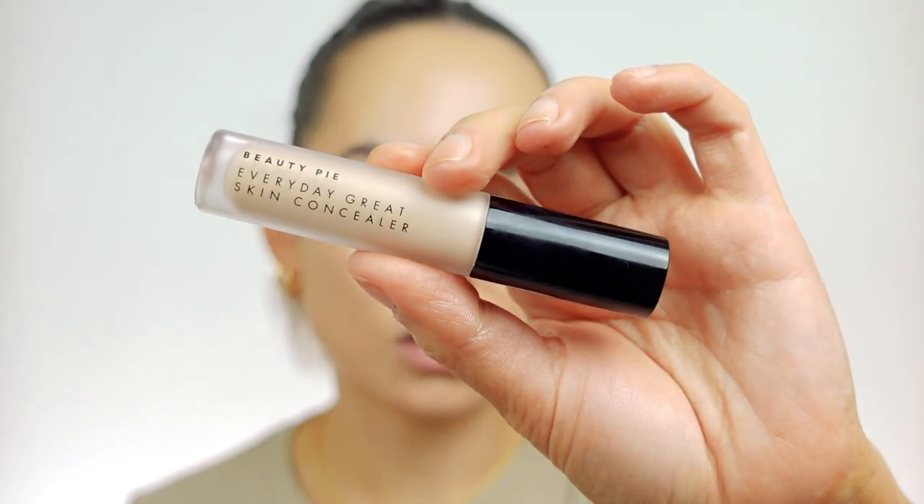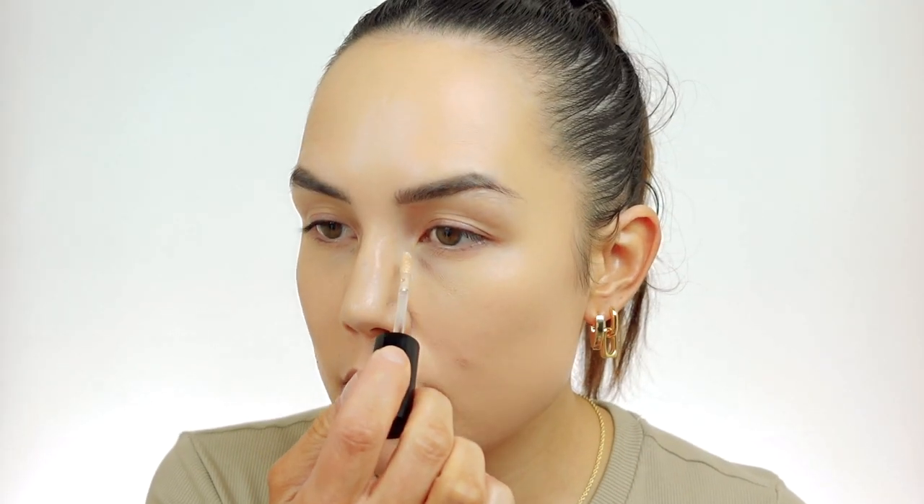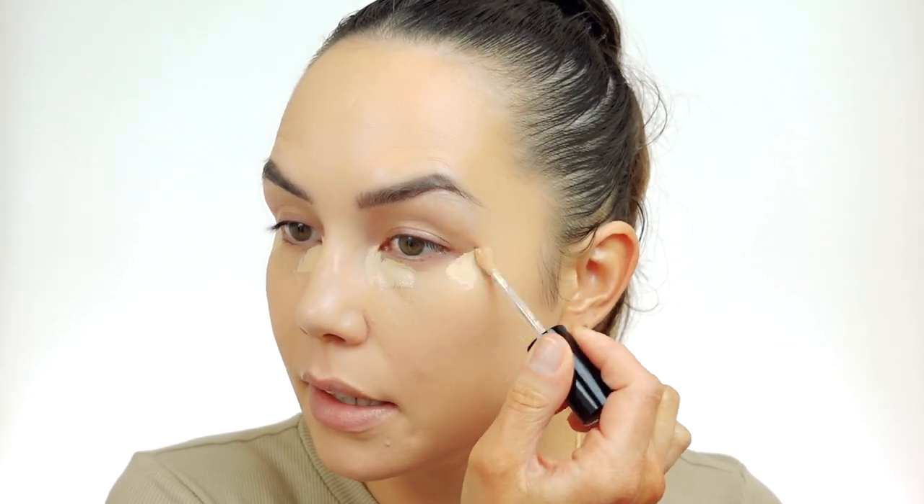For concealer, I'm going to use the Everyday Great Skin Concealer. Both the foundation and the concealer are newer products to Beauty Pie and I've really enjoyed both of them. This is the shade 200 Buttermilky and I don't want to apply too much — I really want my natural skin to show through. I just want a little bit for the under eyes because I've got some redness. With this concealer, the best way to use it is to let it sit on your skin — if you want more coverage, let it dry down. I'm going to take a little bit right on the outer corner since I'm really red there. I didn't sleep very well last night. I'll let it sit for a second, drink some water, and I'll be right back.